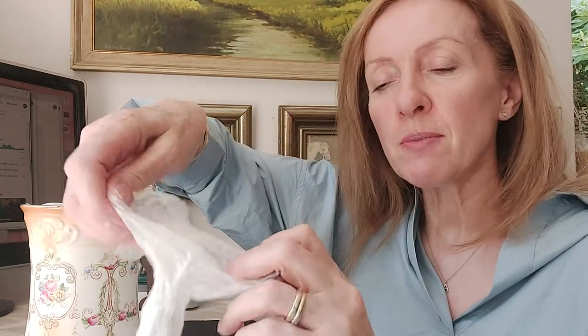Milliput comes in two parts and you add roughly 50 percent of one and 50 percent of the other. I'm going to take a piece in my hand and roll it up into a ball — I find it easier to compare sizes that way. Make sure you always put the lid back on so it doesn't dry out.